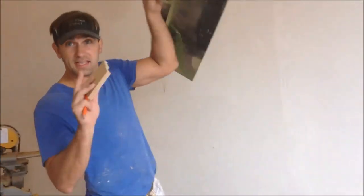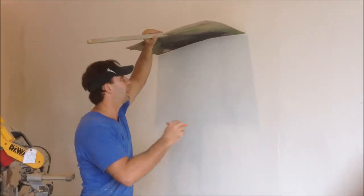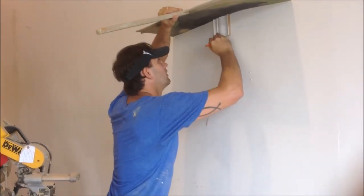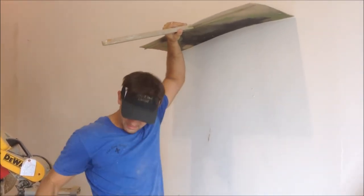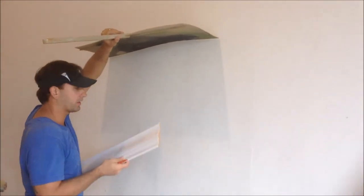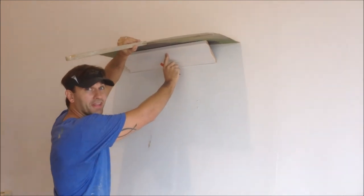Let me show you. Say this is your ceiling up here. You go around the whole entire house, you take the block that you made, you put it underneath there and you mark it. Then when you get ready to put your crown molding up, you find that marking and you put that crown molding right on that line.